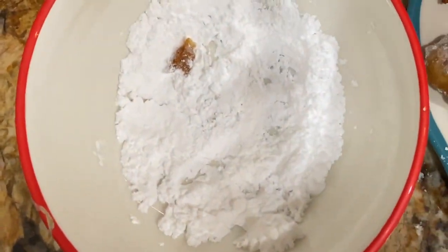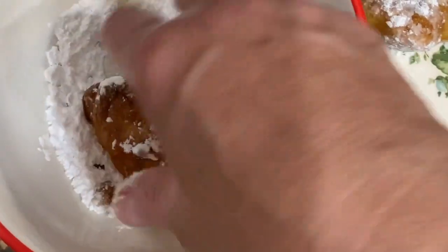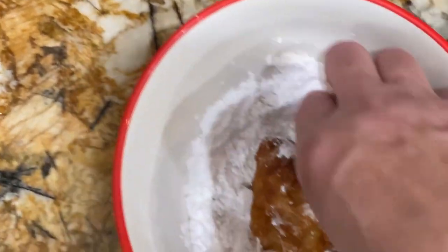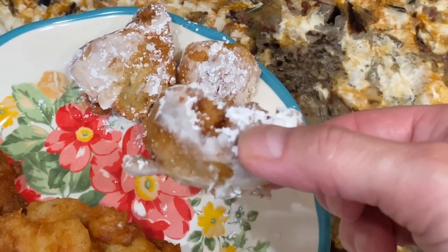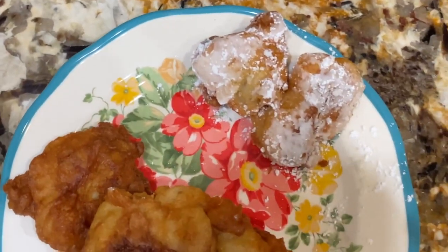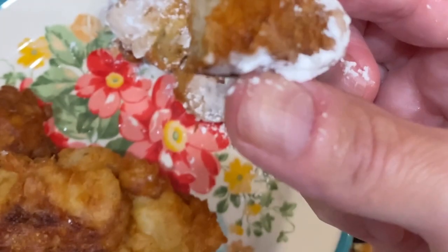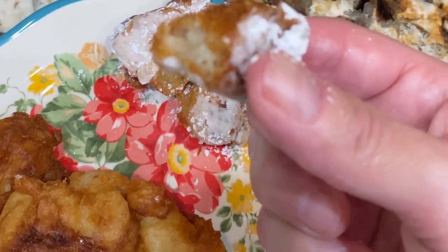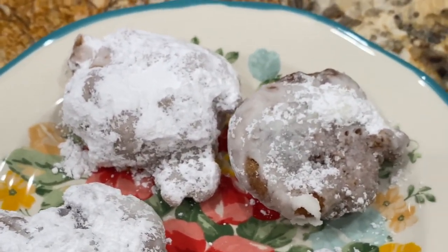And there's my banana fritters. So now I'll take one and give it a try. Really, really good. They're really, really good. Thanks so much for tuning in to another episode of Cheryl's Home Cooking and watching me make my homemade banana fritters. They're really good. Enjoy.